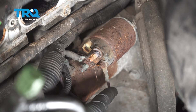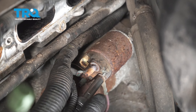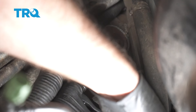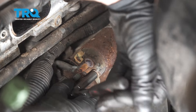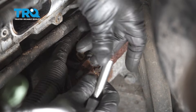Take this nut off right here — this goes to the control wire or the signal wire. Use an 8-millimeter wrench or 8-millimeter socket. Take that nut off; sometimes they break.